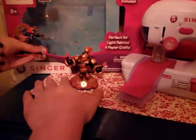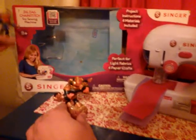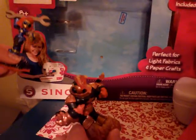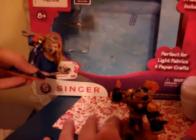We're reviewing the Singer Zig Zag Chain Stitch Toy Sewing Machine. We picked it because it's Singer — Singer's usually a really good brand. We got a real sewing machine by Singer that was really good, totally awesome. But this one was really disappointing.